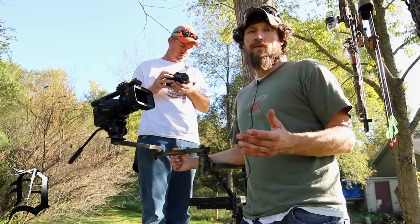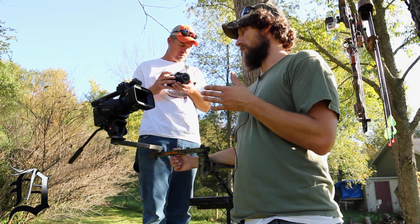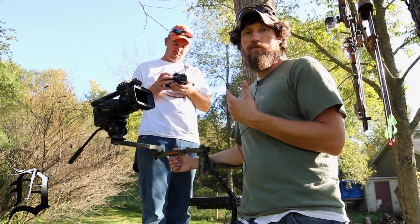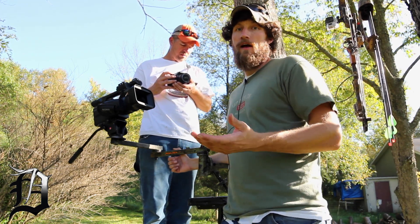When we stand, I'm a little bit higher than the camera. Basically when we're standing, I can look right into this camera and it will be really close to my eye level — which is what I'd like when I shoot a deer, obviously standing.